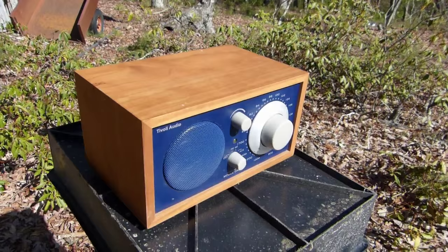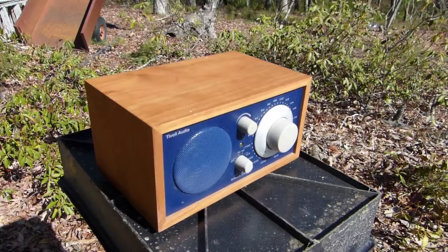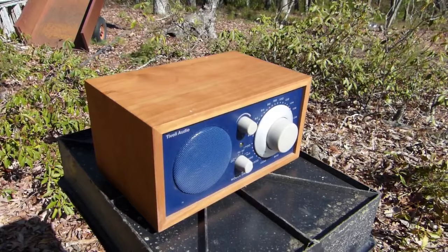That'll just about do it for this overview of the Tivoli Audio Model 1 radio that I plan to use as my outside weekend project radio. If you feel like leaving a comment or subscribing, feel free to do so. And as always, thanks for watching.